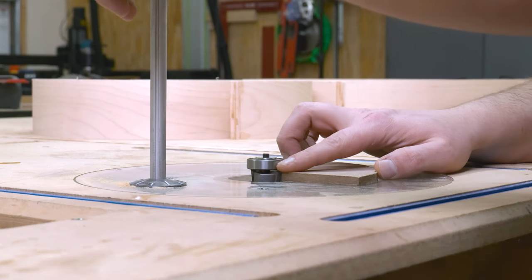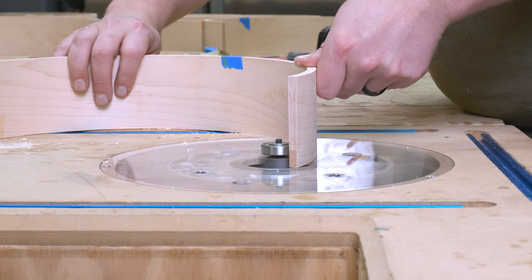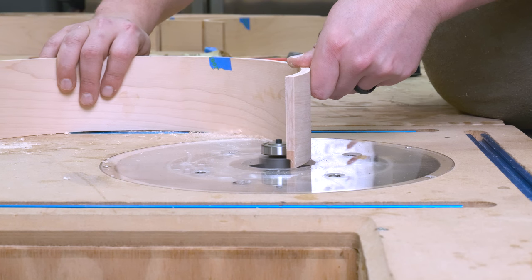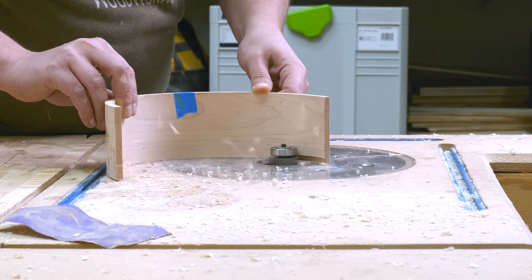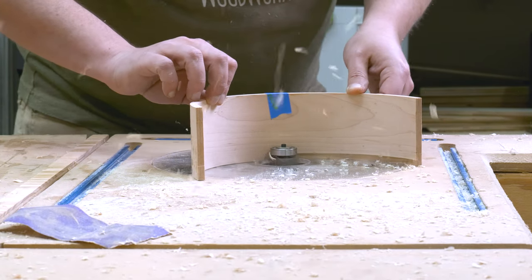Before bringing the two half circles together, I set up a router bit to cut a rabbet into the top of the lights to hold the mounts that attach the light to the socket. I felt it was better to do this now rather than after the two sides were glued together, so I could use the insert to assist with the glue-up.